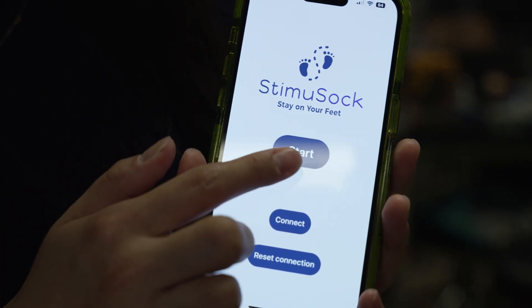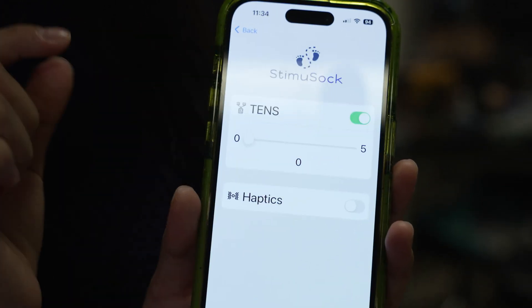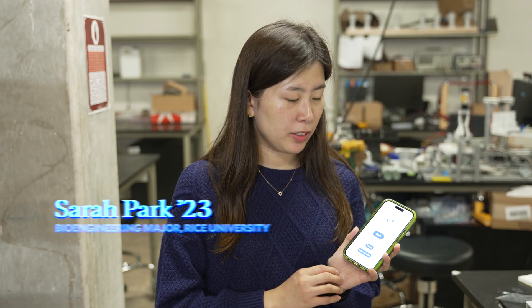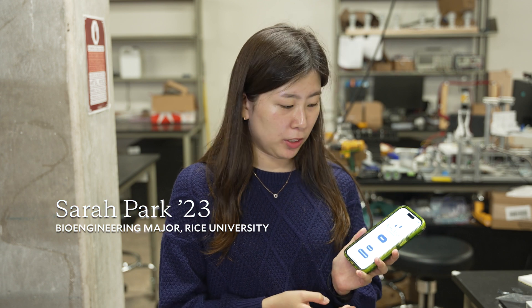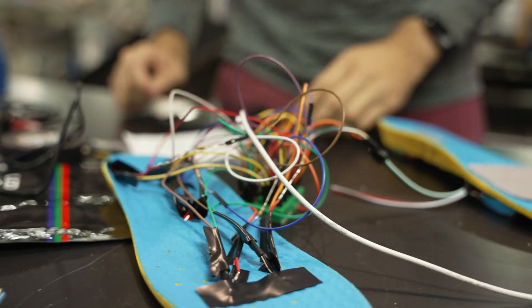We wanted the users to be able to customize the amount of amplitude of the vibration, or the amount of electrical stimulation they get to their feet. So we designed this app, which is really user friendly.